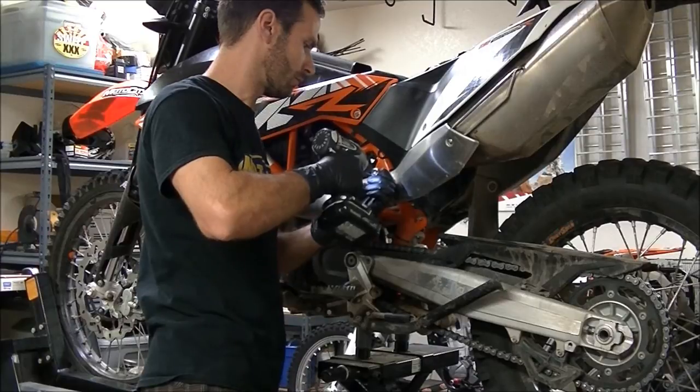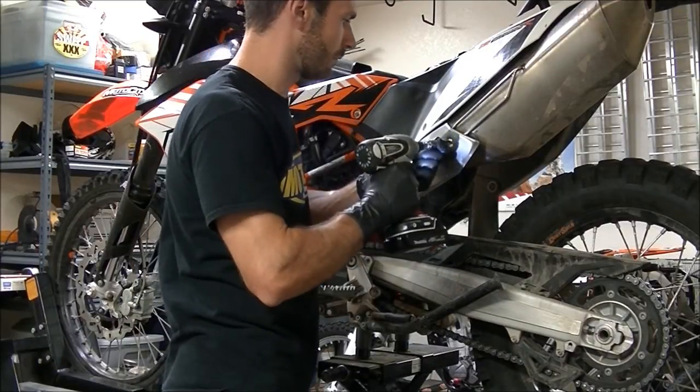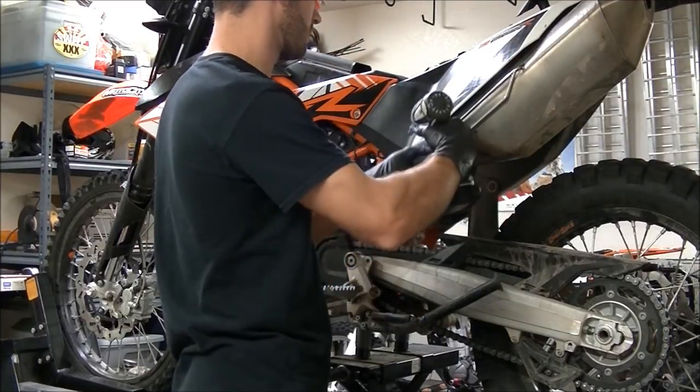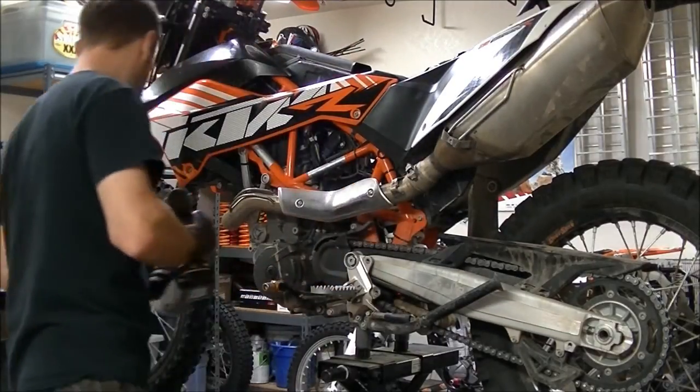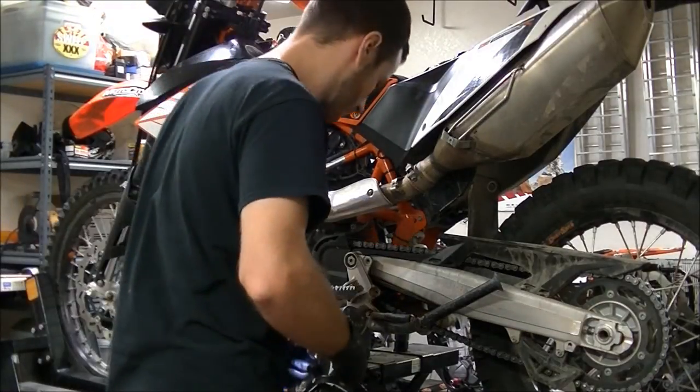Grab your T25 Torx bit and remove the two bolts that hold the muffler heat shield on. Remove the heat shield and set it aside.